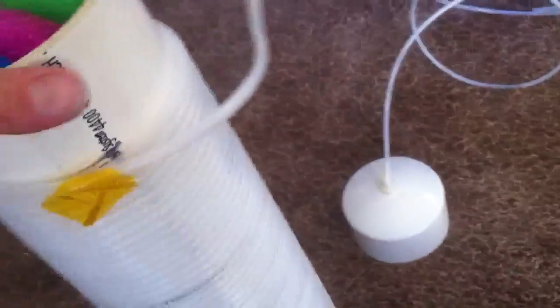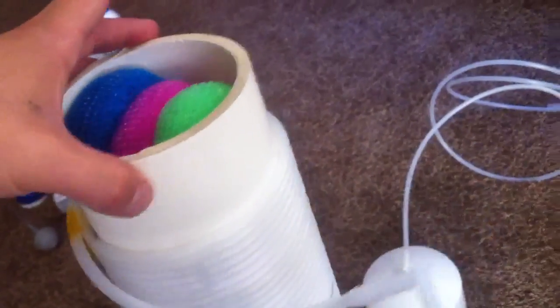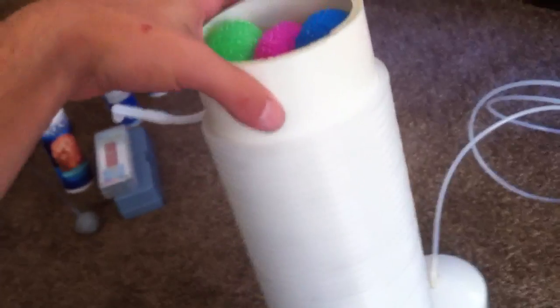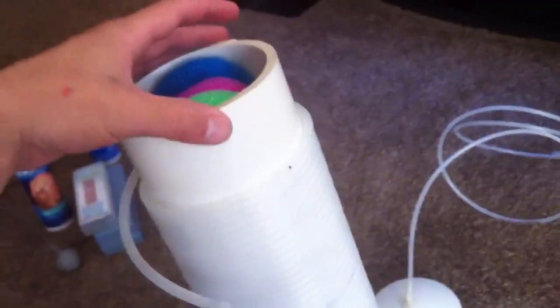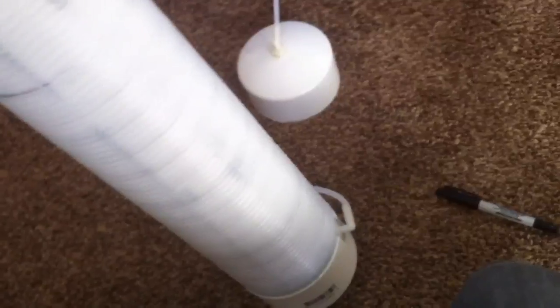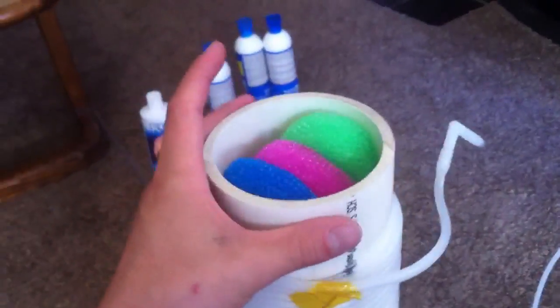I'm about to seal up the cap and call this denitrator done. Then I'll have to move on to the pump part, so I'll get another video once it's all done just to show you what it's gonna look like. Just a few more minutes and I'll be all done.